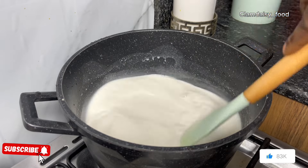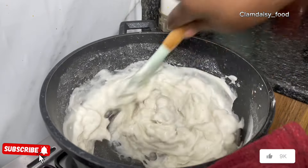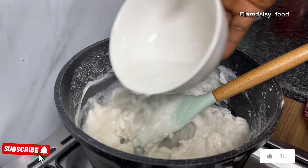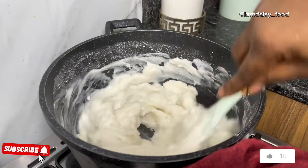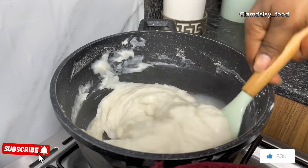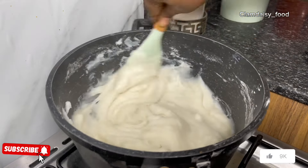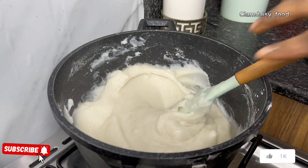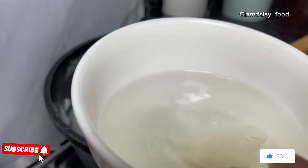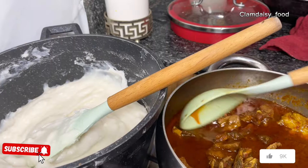Now I'm going to start mixing it on the fire. Don't stop mixing — you're going to stir until it thickens. If it's too thick, please add water and continue stirring to avoid lumps. If you like it thick, leave it as it is, because you're going to add the stew which will also loosen it up. When I'm done, I'm going to check it with cold water — if it floats, it is ready.